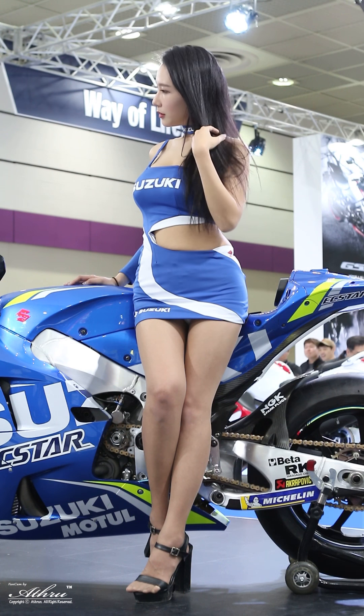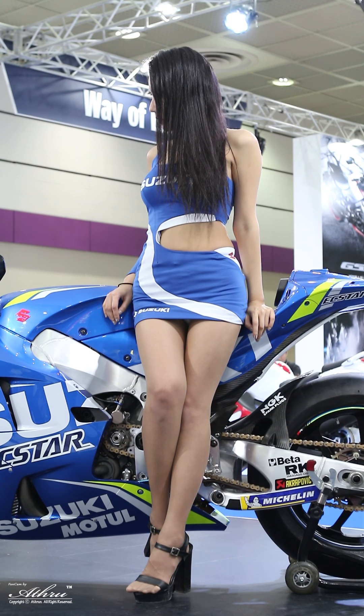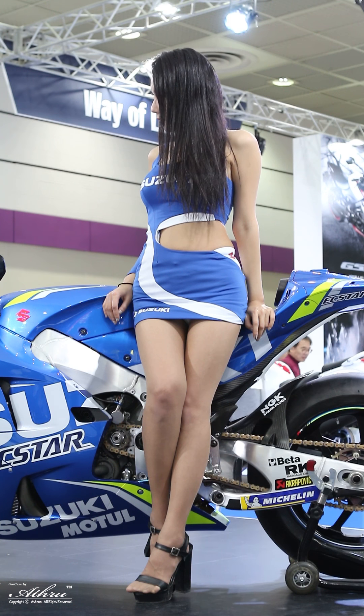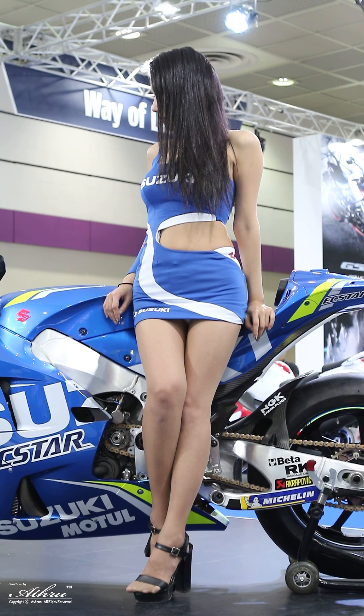The GSX-R 1000's MotoGP-inspired bodywork, sleek and aerodynamic, improves handling and top speed on the race track.